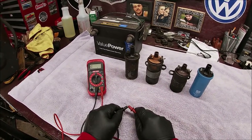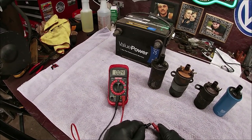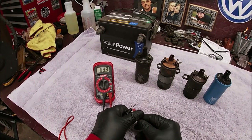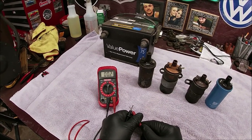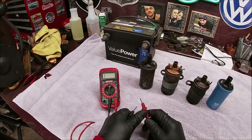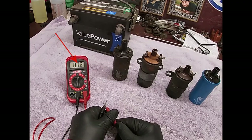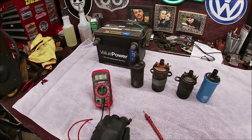You're going to touch the leads together and let it level out. We have 0.2. I'm going to let it clear out and test it once more - you're just touching them together - and it is 0.2. Because you're going to have to deduct that 0.2 off all your readings.